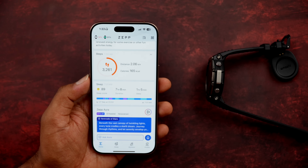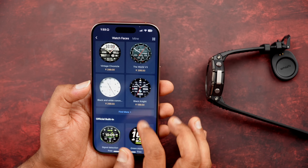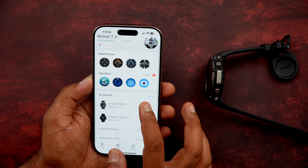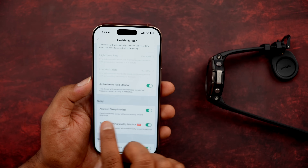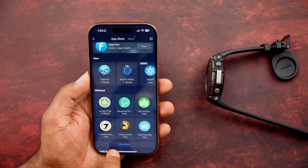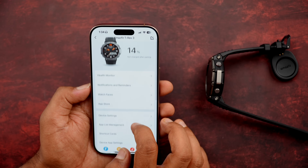The app is very fluid and useful. In profile settings, there are plenty of watch faces to download across various categories — most are free, though some are paid. Health monitoring options include auto heart rate monitoring, assisted sleep monitoring, breathing monitor, and blood oxygen level — all trackable automatically. There is also an app store specifically for this watch where you can download additional apps.